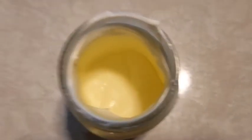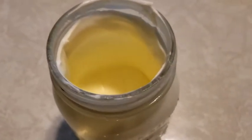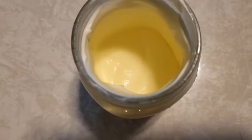Every once in a while you want to take a peek inside your jar and see how your butter is forming.